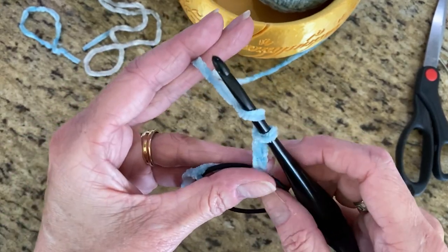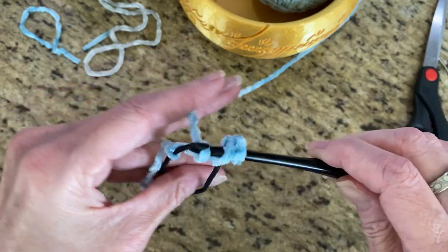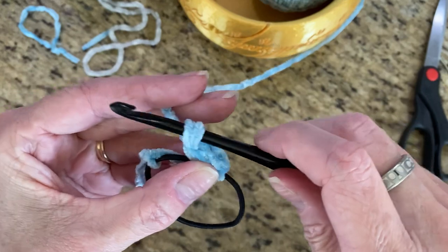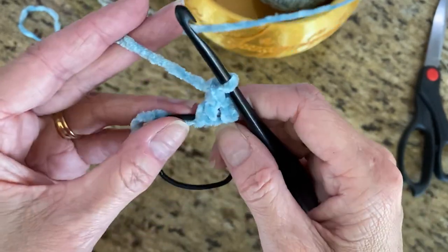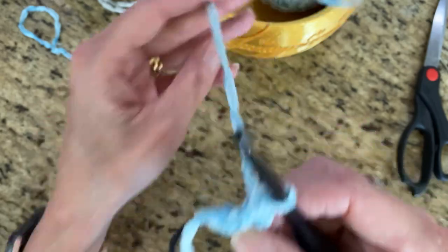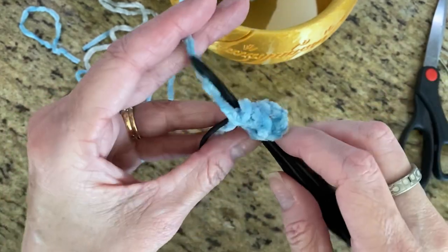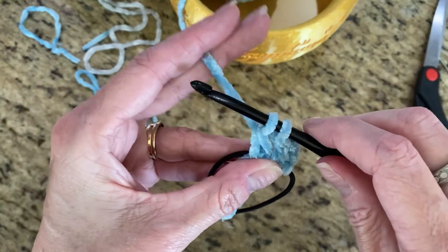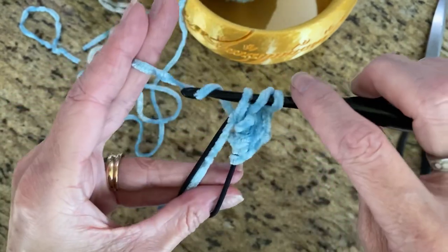Now we're going to do a double crochet all the way around. The way you do that: yarn over, go through your hair tie, bring up a piece of yarn — now you've got three loops on your hook. Yarn over, pull through two loops, then yarn over and pull through two loops — that's your double crochet. As you're crocheting, keep this tail piece of yarn down so you can crochet around it and lock it in place. Yarn over, under the hair tie, pull up a loop — three loops on your hook — yarn over, pull through two.